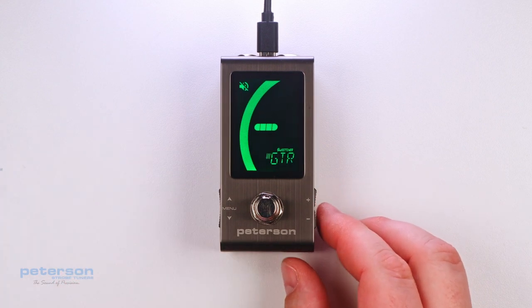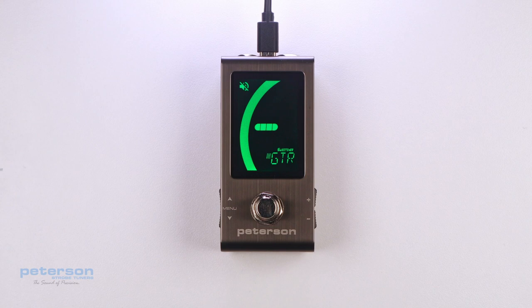You can specify and save a different Concert A Reference, Transposition, or Preset Display Color for each Sweetener or Guided Tuning Preset. When any of the parameters of a preset are set to their default value, the default value will not be displayed.